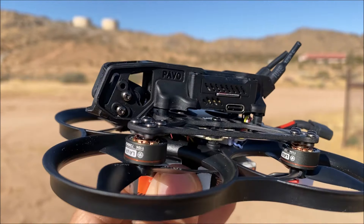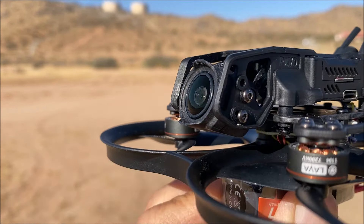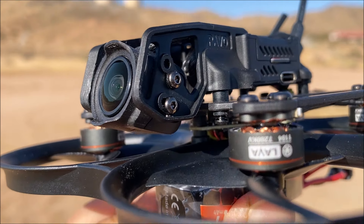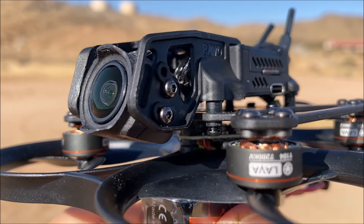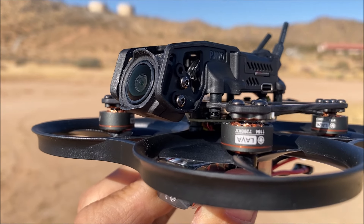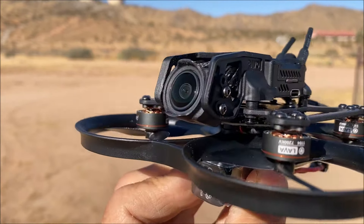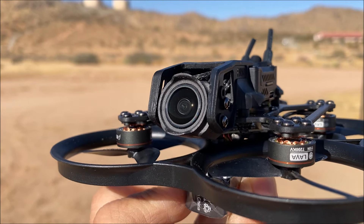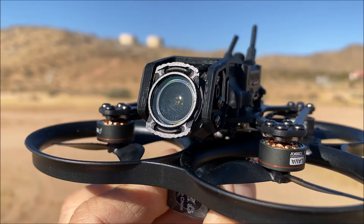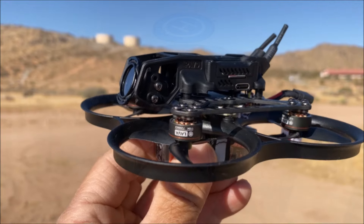The DJI O3 air unit and bracket are installed now. As you can see, the lens is pretty well protected by the side panels of the bracket. The rubber dampeners and the screw that installs the DJI O3 air unit bracket onto the carbon fiber frame is slightly longer than the rubber dampeners themselves, giving a little bit of cushion going up and down to eliminate vibration and jello. I'm going to put on the camera lens protector — not a filter, but a camera lens protector — and remember you need to install it vertically, not horizontally.